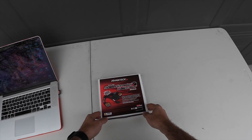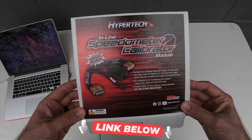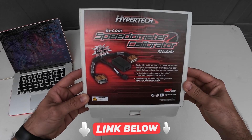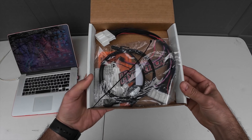What I have here today, what I'm going to be installing, is going to be the speedometer calibrator from Hypertech. I will have a link for this in the description below if you wanted to go and pick this up yourself. It is a very, very simple install to do. It is just a plug-and-play harness that we're going to be putting in the truck.